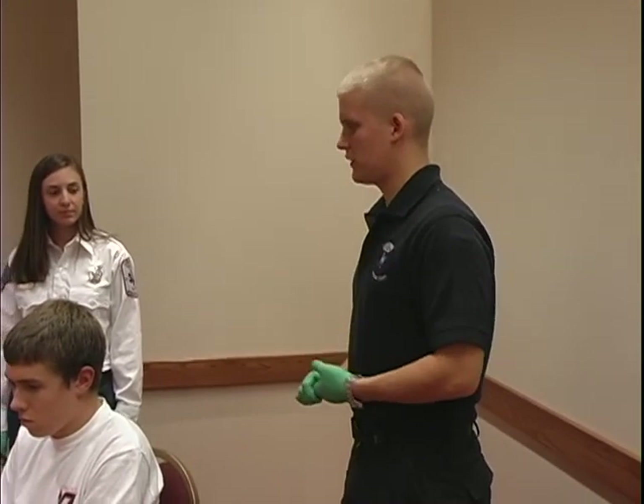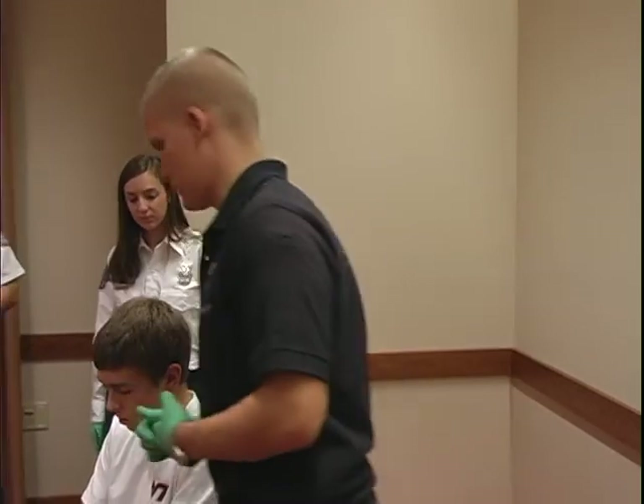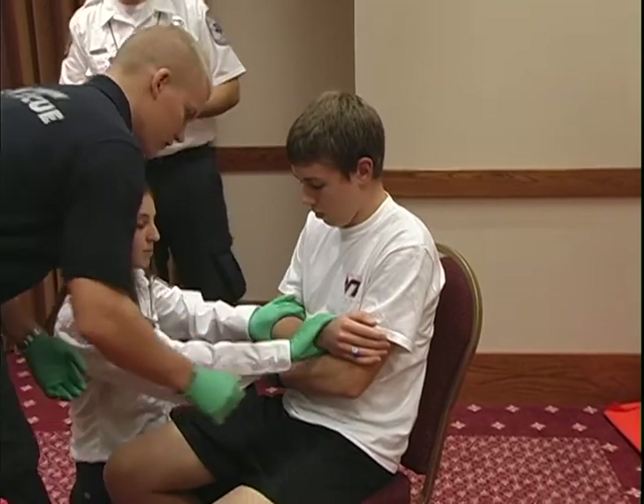Scene safe, BSI. The first thing I'm going to do is have my assistant hold manual stabilization of the injury. See if you can just hold right above and below the break.